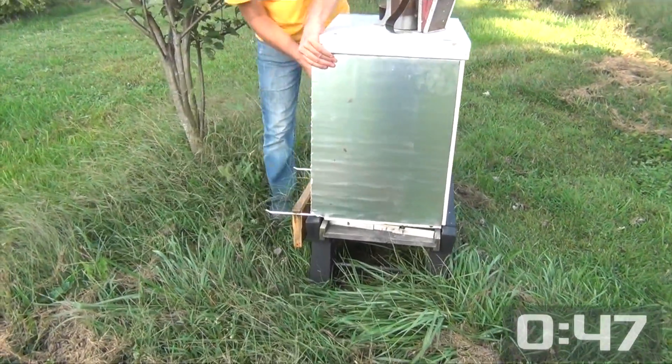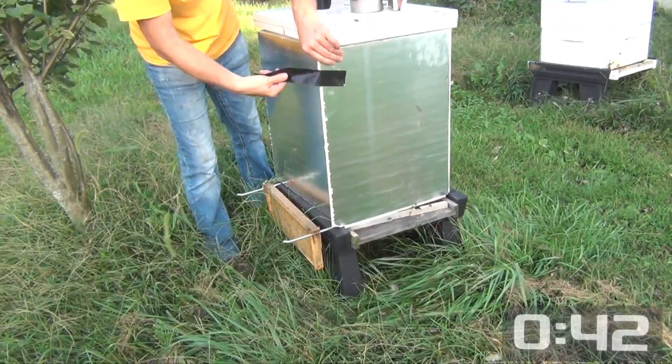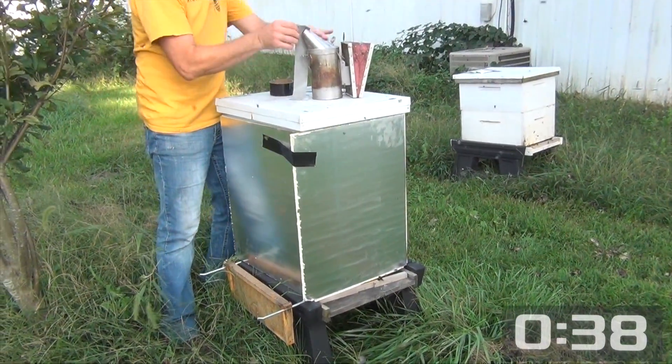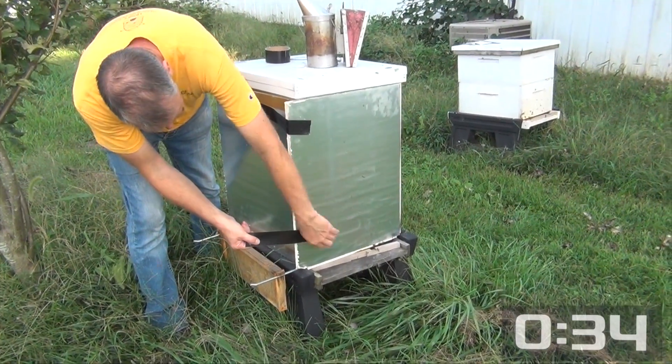Once I wrap it around the hive good, I'm just going to tape it down like this. It takes a couple of pieces of Gorilla Tape, and that will get the job done.